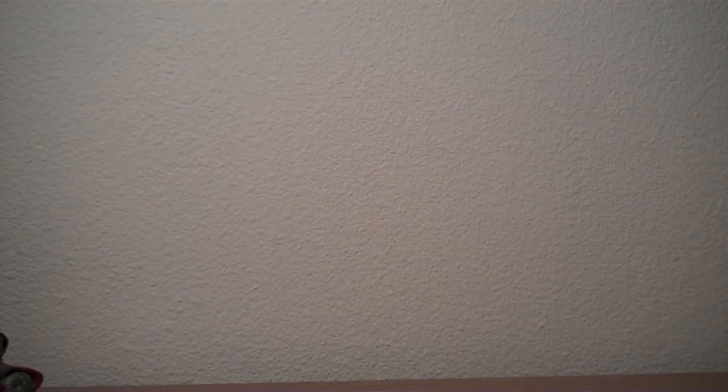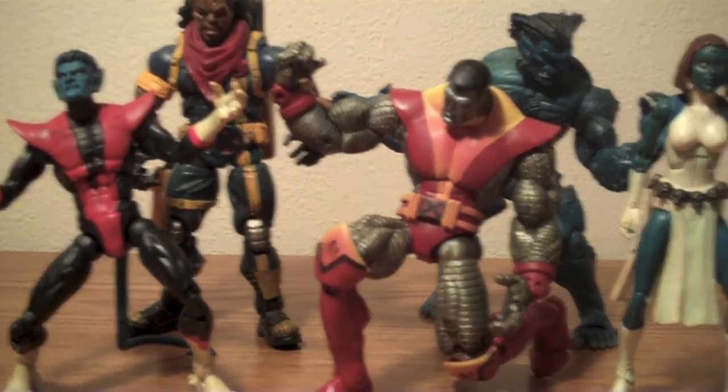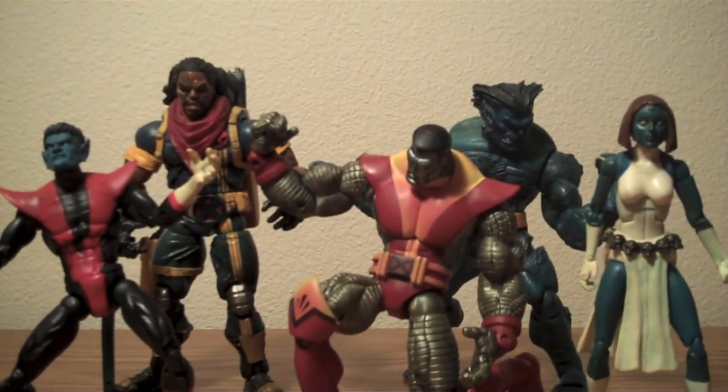Let me set these guys up and we'll go over it real quick. So in my trade with That Clicks Guy, I got this Nightcrawler, the regular Bishop, the awesome Colossus — just so excited about that — Beast and Mystique. Great trade, one of the best I've had up to this point. And he was just super great to deal with. His videos are awesome. So check out his channel — link to it is in the description.